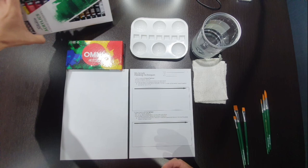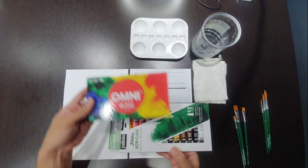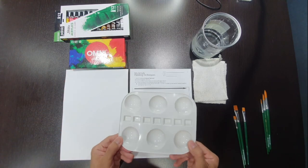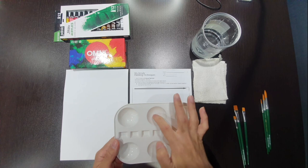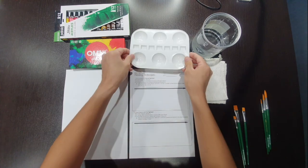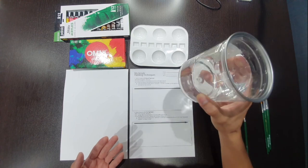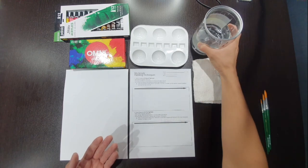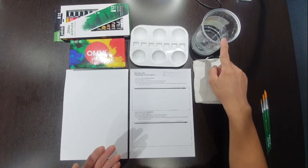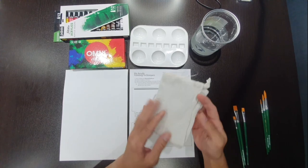First of all, you will need a set of acrylic paints. Some of you would have one brand, some would have another — both are fine. Next, you will need a palette made up of six big reservoirs and seven smaller reservoirs in the center. You also need a container of water, filled about half way — any random water container is fine, plastic or glass.